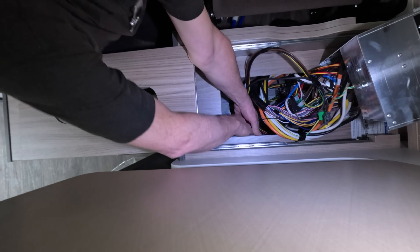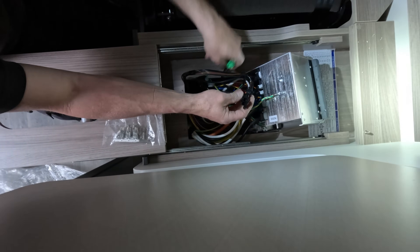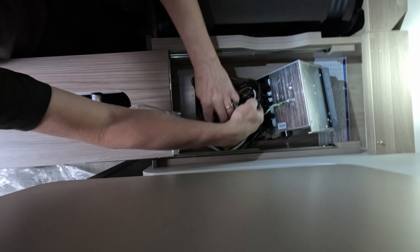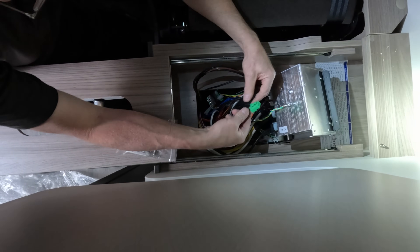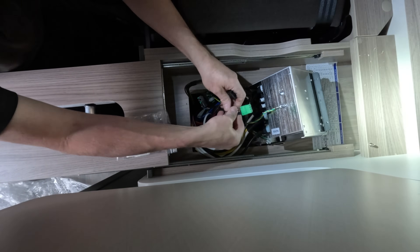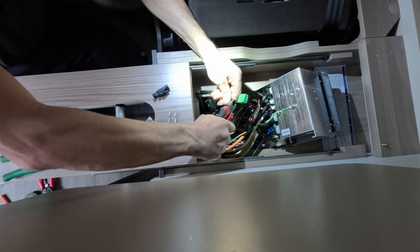I'll put it on the side of the wall. You need a different connector - that's what they gave me that for - so terminate that into that. That's what they want me to be doing.